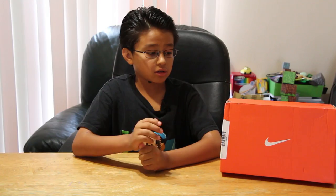Hello guys, this is Leo from Leo's World, and today I'll be doing a review and an unboxing of the Nike Free 5.0 shoes for kids. Here's the box and let's get to it.